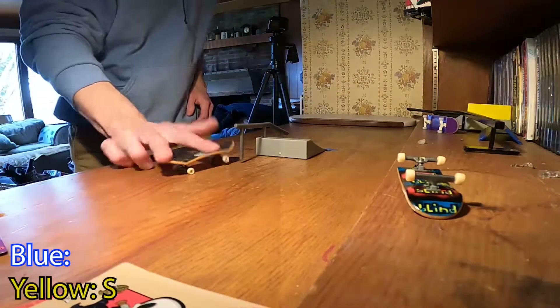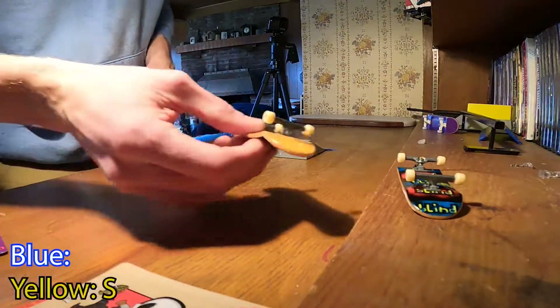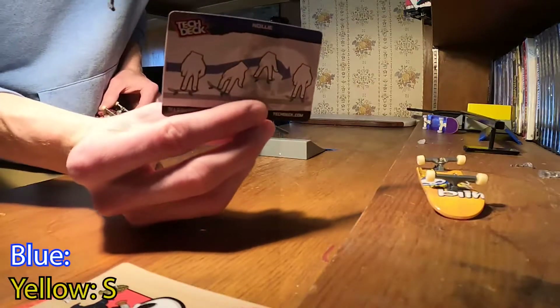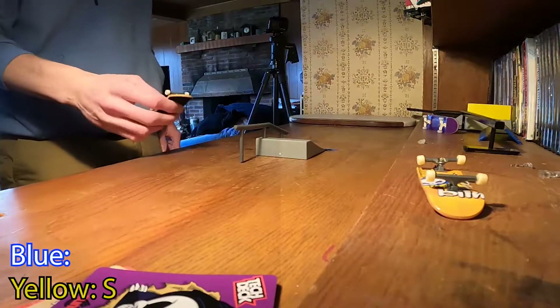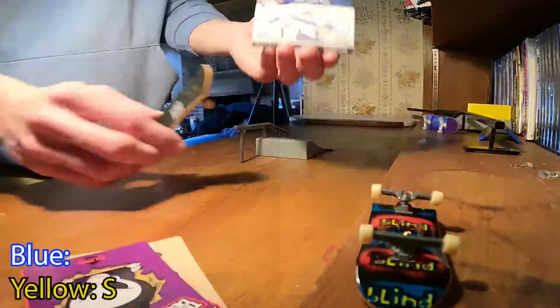Here we go — I kind of messed it up, so we'll go to the last card which is a nollie. I think I can get that. That was really bad — I'm not even gonna count that. All right, let's shuffle the cards.